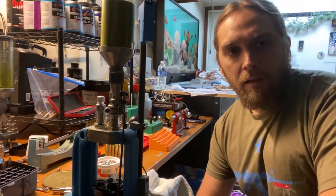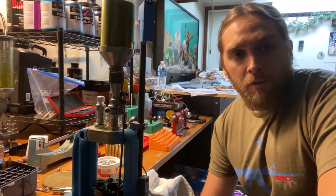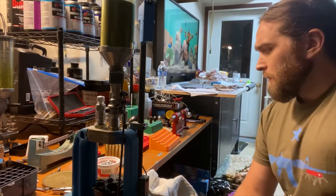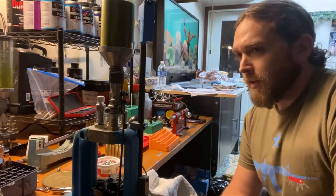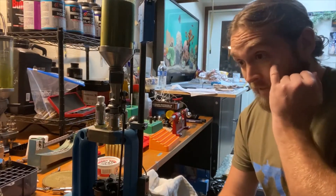Tonight we're going to talk about how to reload M1 Garand or 30-06 Springfield for the M1 Garand. I'm going to try to make this quick — I made another video and haven't edited it together yet, so maybe we'll splice things together from that.